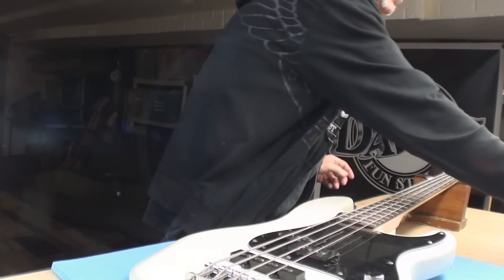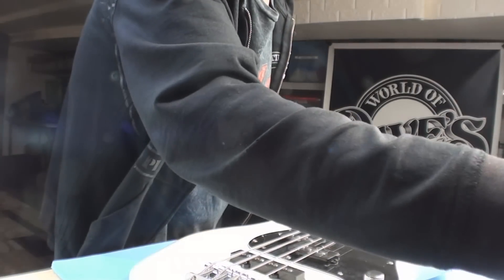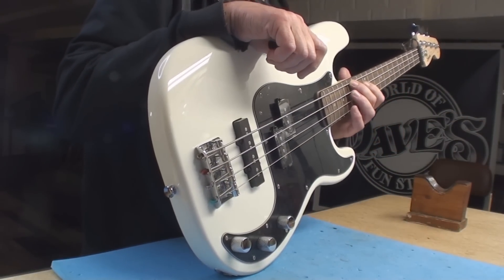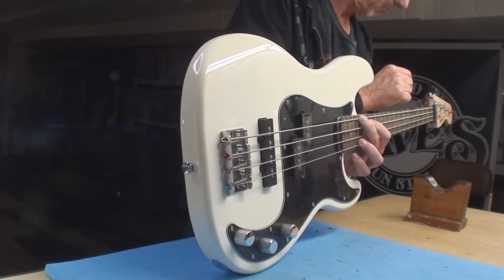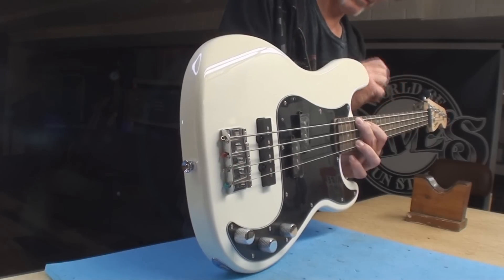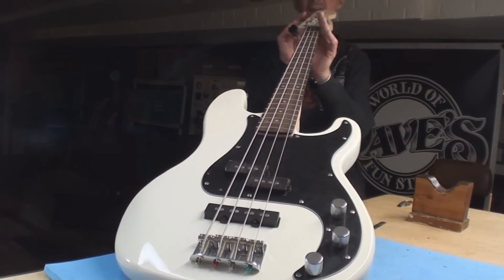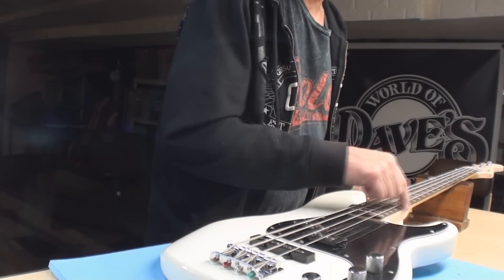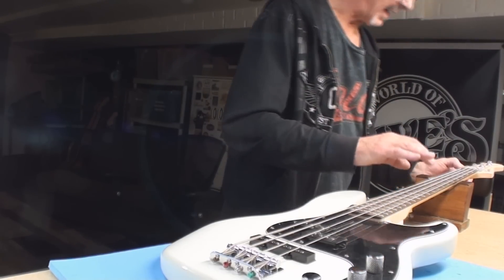Thank God this got done before Christmas - I would have been stuck with this forever, it was driving me nuts. Well, I'm already nuts but it was making me more nuts. So we have neck relief - actually not bad, it's usable. The thing's not all bent, it's not a big banana.